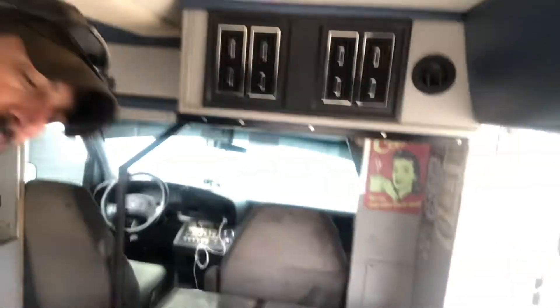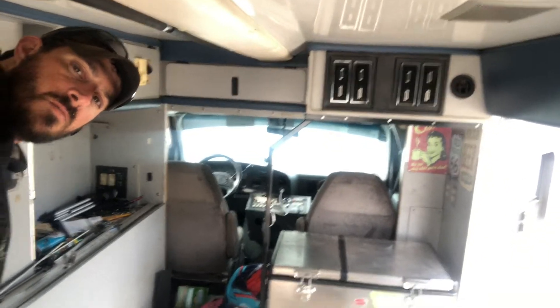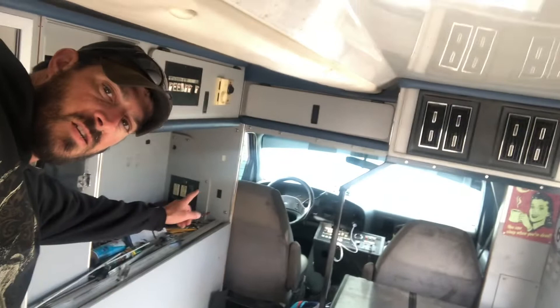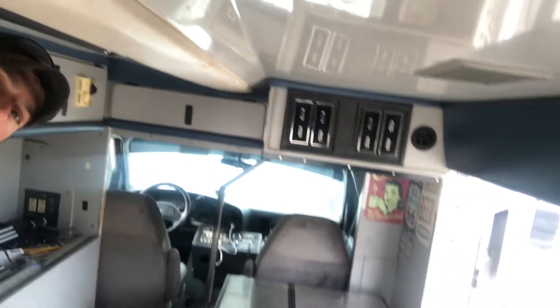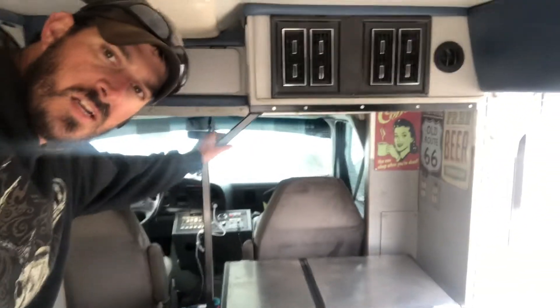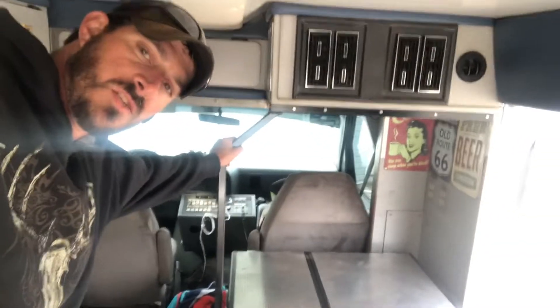Mainly what that front cabinet is for is housing all the factory electronics. And then of course I have the factory heating and air unit. So I have cut out a big portion of that wall, right up against this cabinet and then right up against a channel that runs down for the heating and air unit. And I braced it up with some angle iron and some one-by-one square tube, just that way it's good and solid.